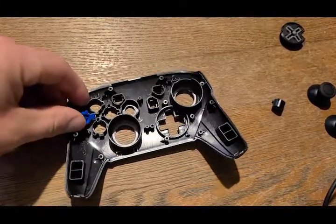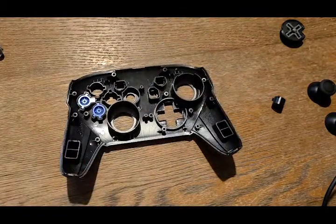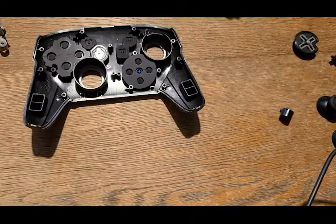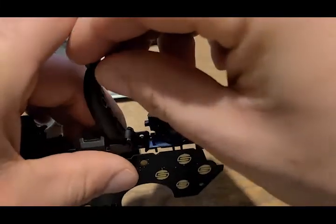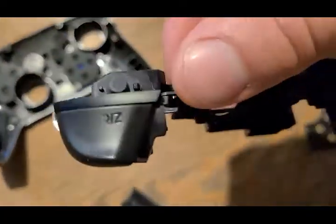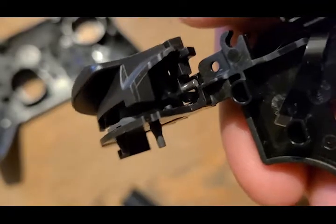Now we're going to put in our buttons — the A button, the B button, all the way across. I'll fast-forward through that. Now we have all of them in, and I cleaned these off too — also made some coffee, which is a very important step. Next, we're going to get this little circuit board and take off the triggers. They kind of swing up and pop right off. The new ones go on the same way. These are a bit tricky — there's a little rod you've got to pull out, so you might need tweezers.